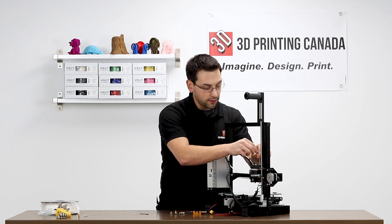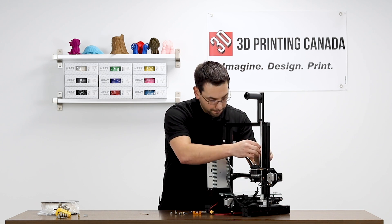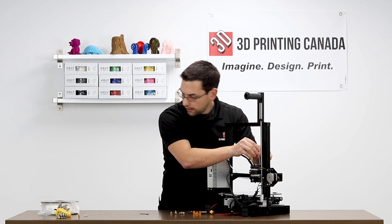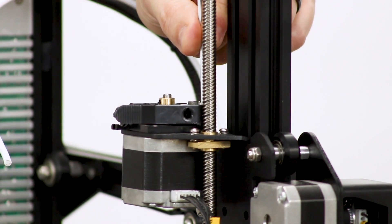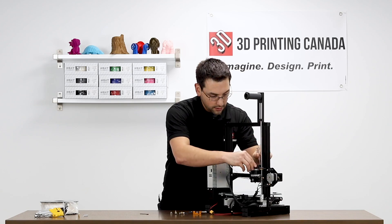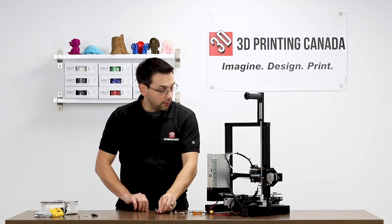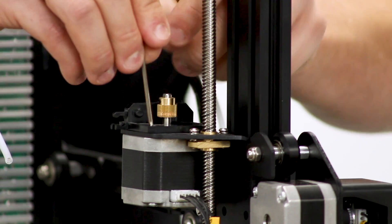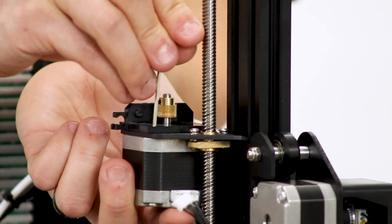The screw at the pivot point of the lever is a larger size Allen head — it's a two and a half millimeter, where everything else we're dealing with is a two mil. Last but not least, this screw here — and I'm just going to unplug this and hold the stepper motor.